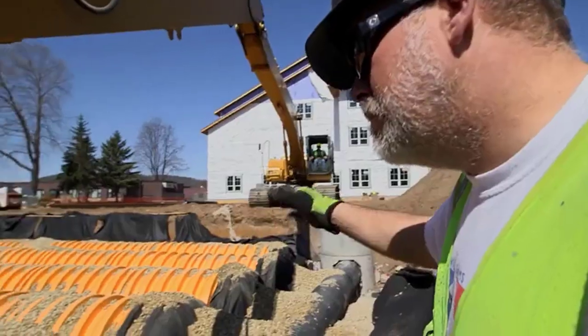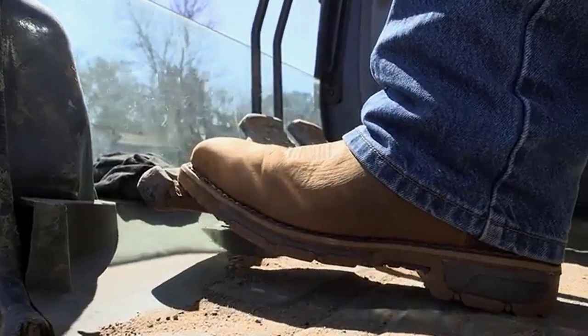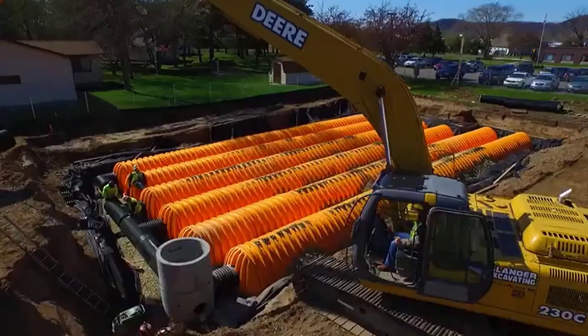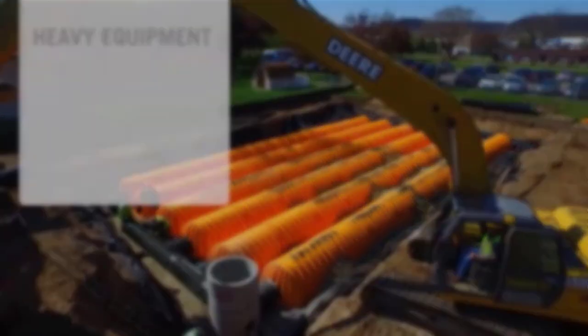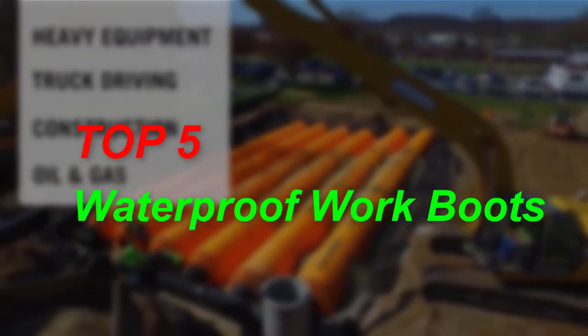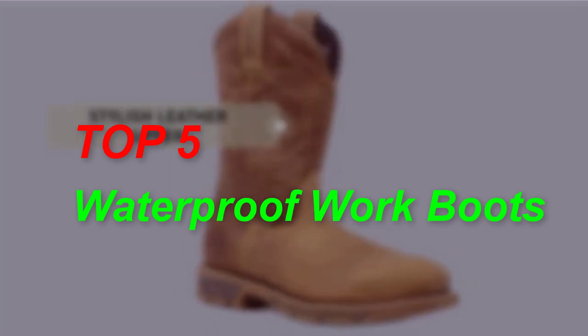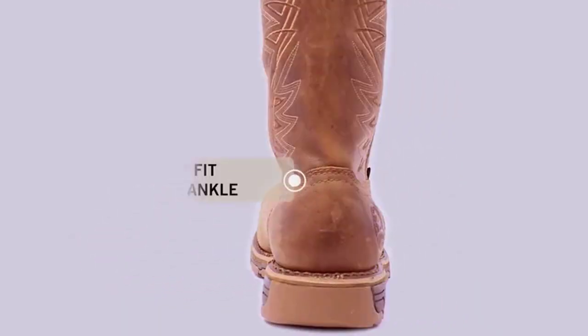Are you searching for the best waterproof work boots? You are in the right place for getting valuable info on waterproof work boots. In this video we will show you 5 best waterproof work boots. This list is based on personal opinion, trying to rank them based on price, quality, durability, and more. If you want to see the price and more information, check out the link given in the description.